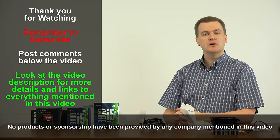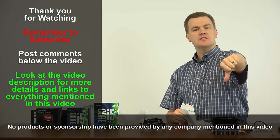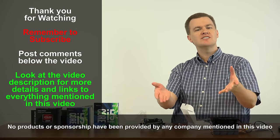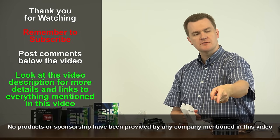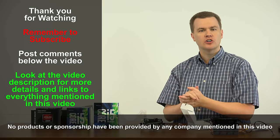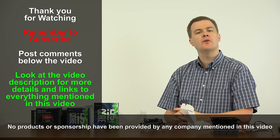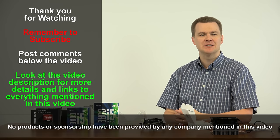Well, that's the Hyper 212 EVO. I hope this video was helpful to you. Like this video if you liked it, don't if you didn't, and remember to subscribe. Questions and comments go in the comments section below. Check out my video description — I'll have links to Amazon and Newegg for the Hyper 212 EVO and all the CPUs I mentioned. Buy it wherever it costs the least. Thank you very much for watching, and I'll see you in the next video.